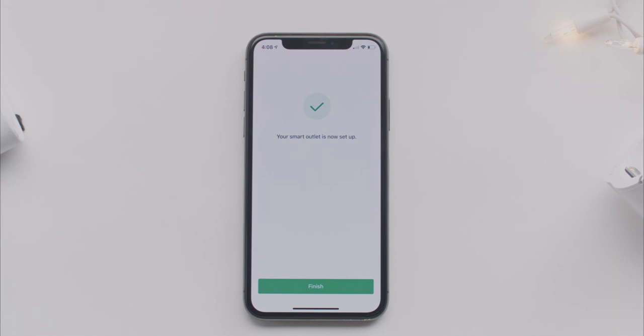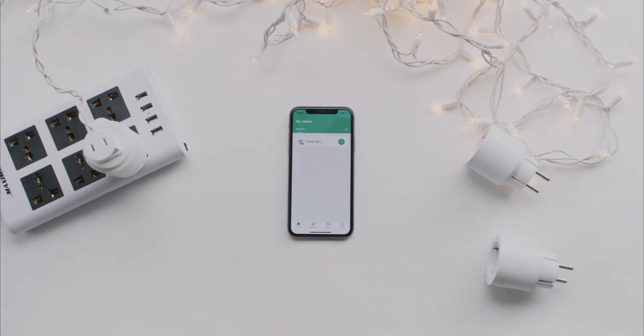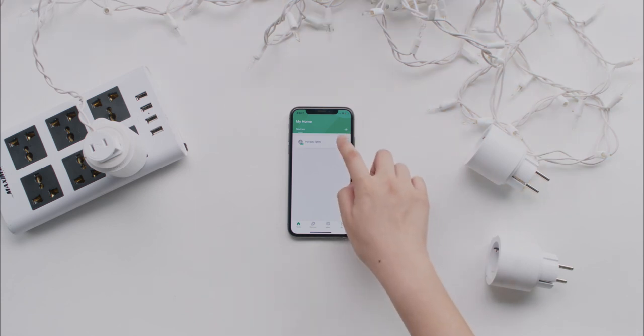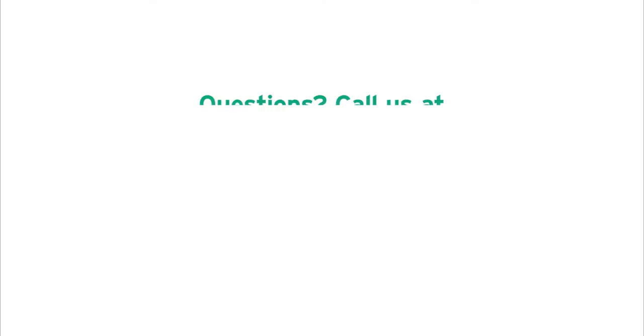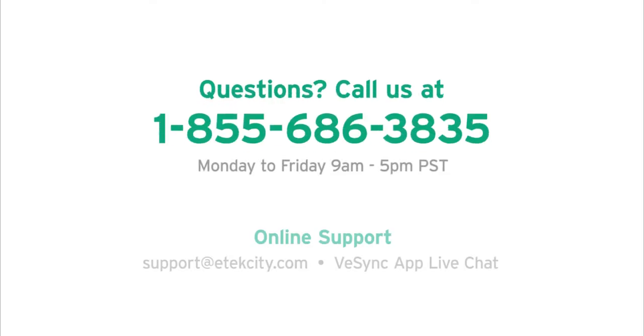You can now control your outlet. Try tapping the power button to turn your outlet off and back on. You can use your outlet with many appliances, like your lamp, coffee machine, or even holiday decorations. Enjoy your smart outlet!